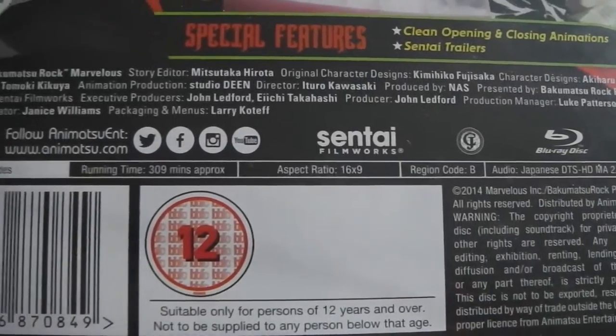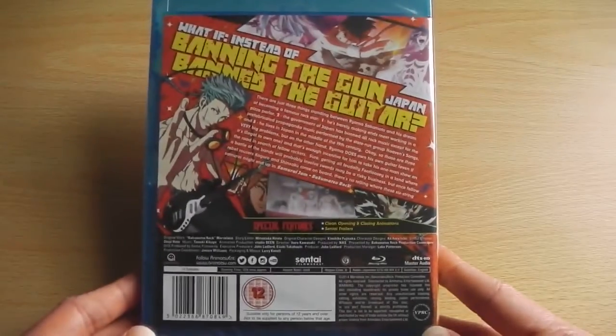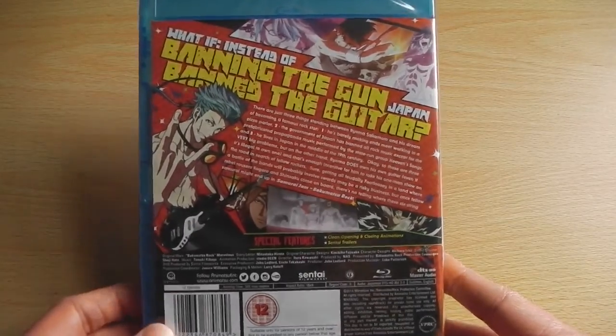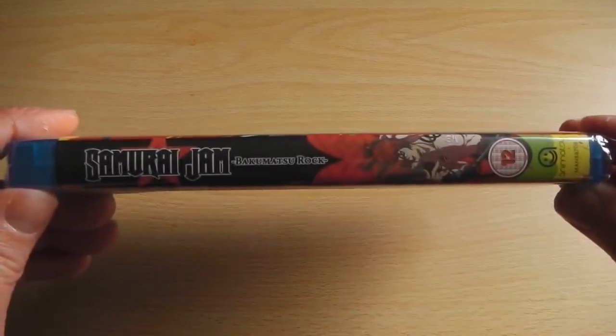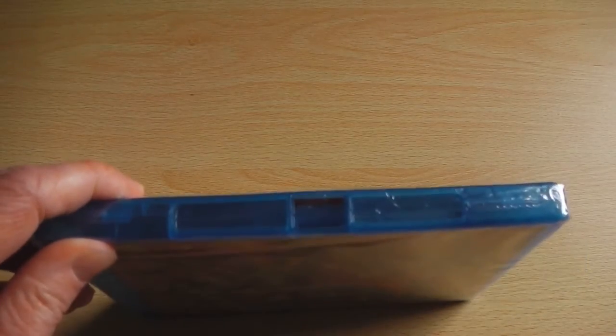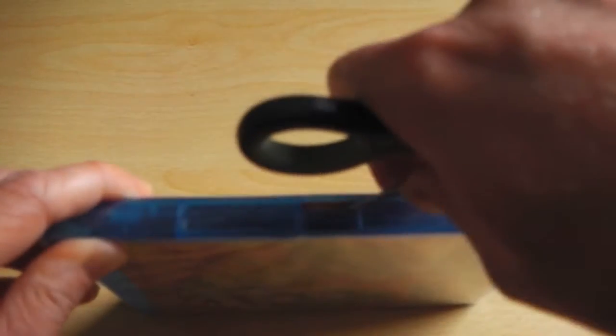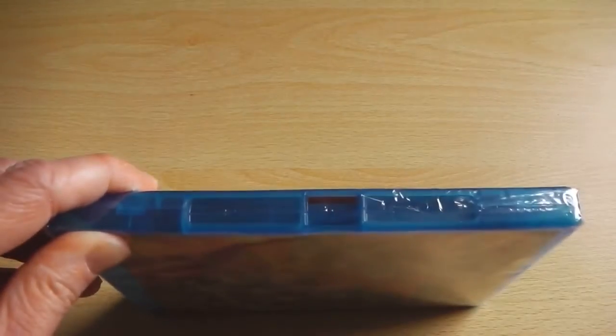As you can just work out, it is only available in Japanese — there's no English dub — so it's strictly Japanese with English subtitles. It's pretty much a basic standard release by Animatsu Entertainment: just a single Blu-ray case with a single sleeve, with Japanese audio and English subtitles.